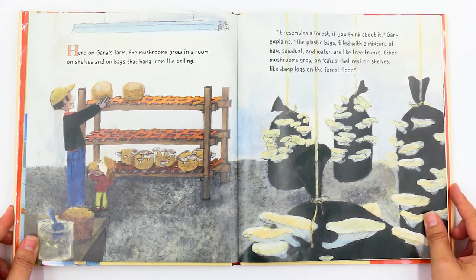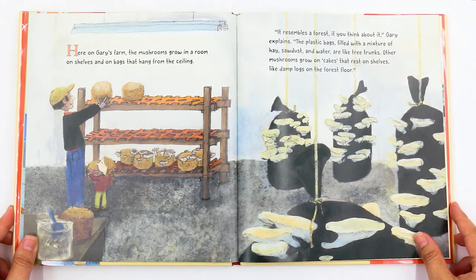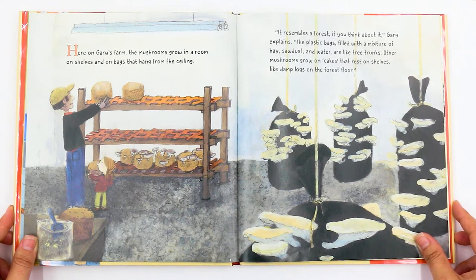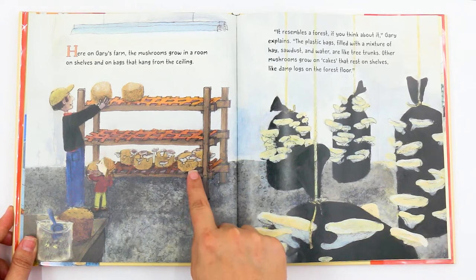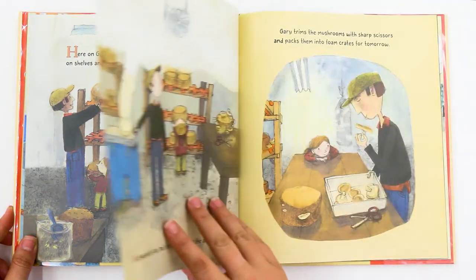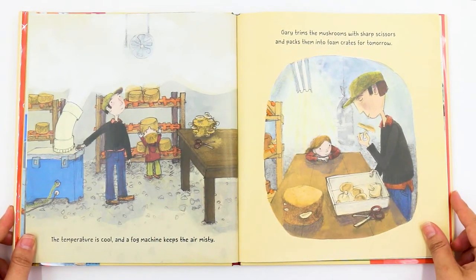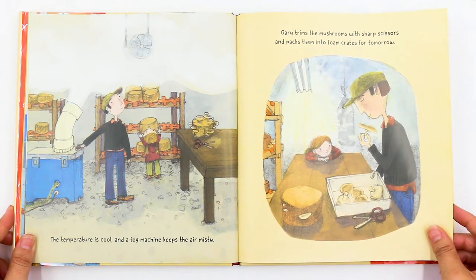Here on Gary's farm, the mushrooms grow in a room on shelves and on bags that hang from the ceiling. "It resembles a forest if you think about it," Gary explains. The plastic bags filled with a mixture of hay, sawdust, and water are like tree trunks. Other mushrooms grow on cakes that rest on shelves like damp logs on the forest floor — and it's not real cake, they're just called cakes. The temperature is cool and a fog machine keeps the air misty. Gary trims the mushrooms with sharp scissors and packs them into foam crates for tomorrow.